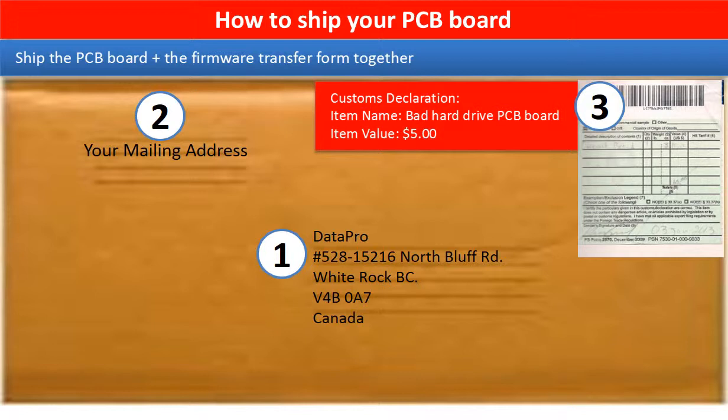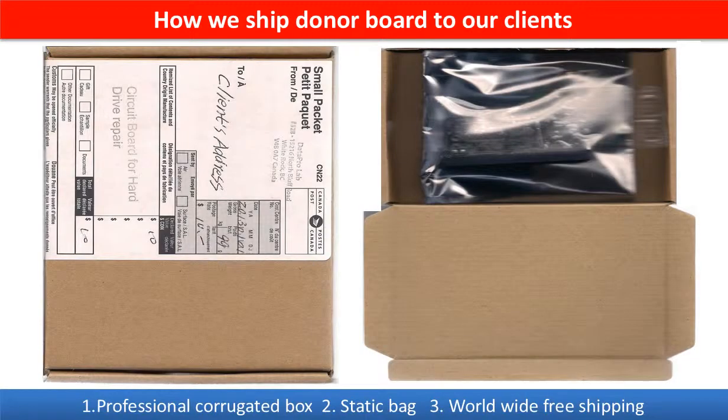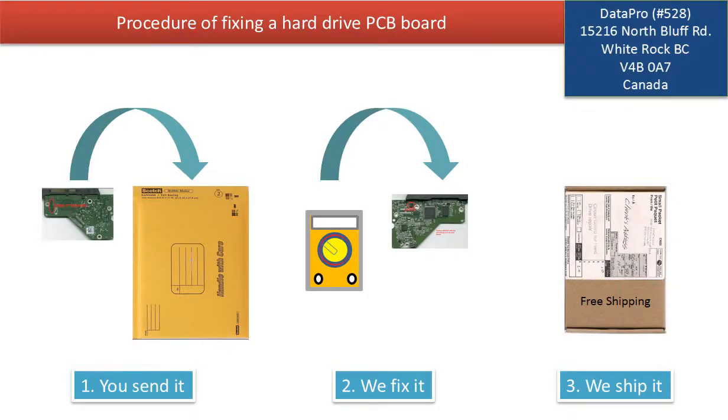This picture shows how clients ship their PCB board to us to do the firmware transfer. This picture shows how we ship the donor board back to our clients. This picture illustrates the procedure of fixing a hard drive PCB board: first, the clients send in their PCB board; two, we fix the PCB board; three, we ship back the PCB board to the clients.